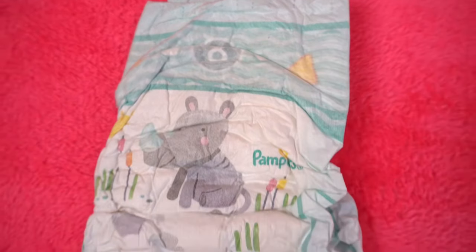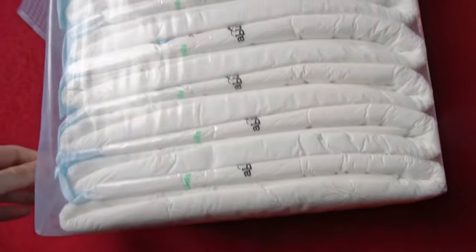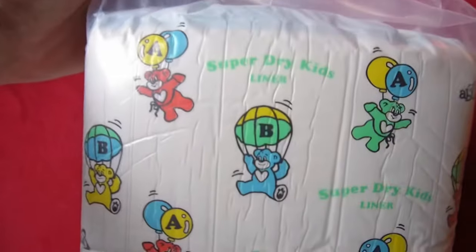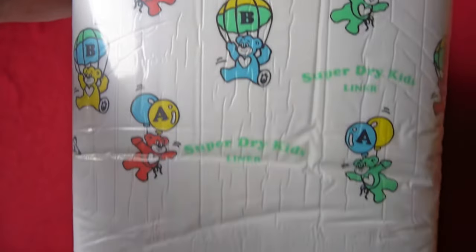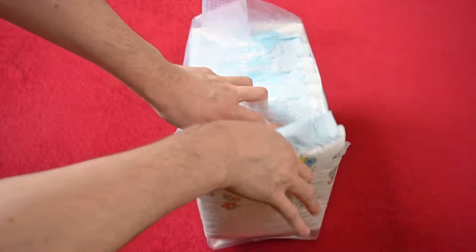Some diapers can also be stretched so that they still fit older children to some extent, though older children probably don't want to wear diapers that are too tight. They also have cotton instead of foil on the outside, which many don't like. This creates the desire for real ABDL diapers that look as similar as possible to Pampers.